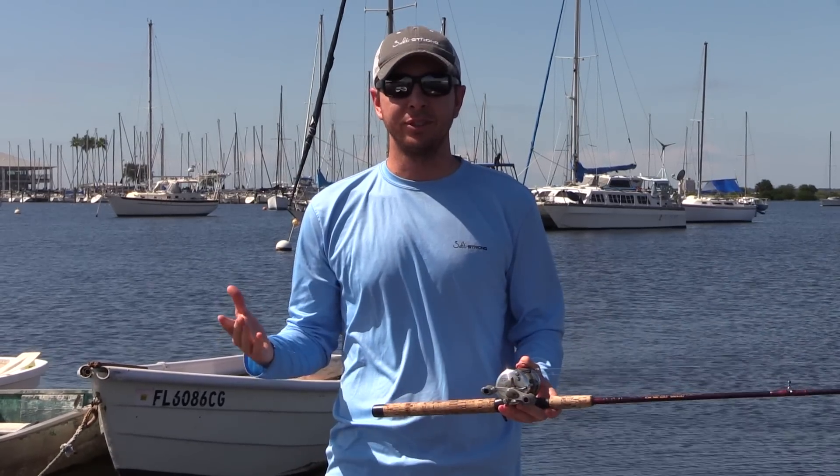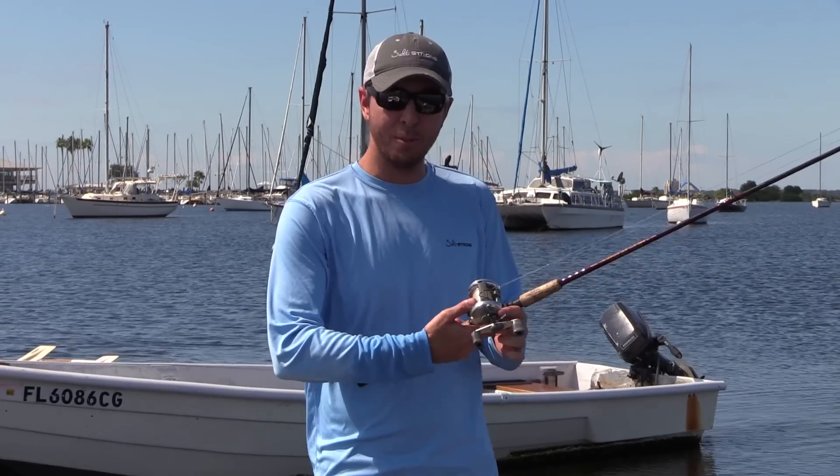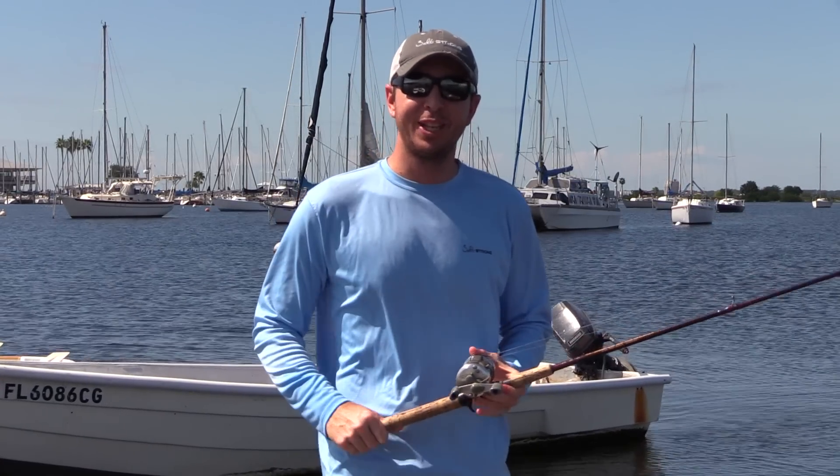As you see the line going out and you can't stop it and you're almost out of line, tighten the drag. As my brother says, grip it and rip it — and never get spooled. See you in the next video.